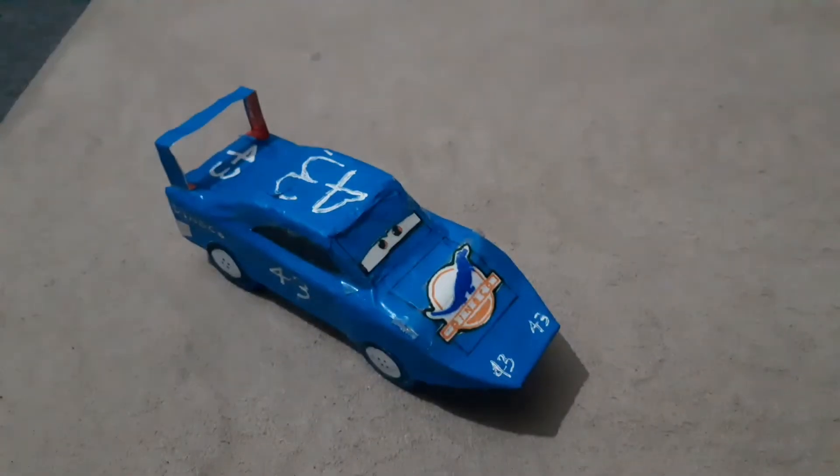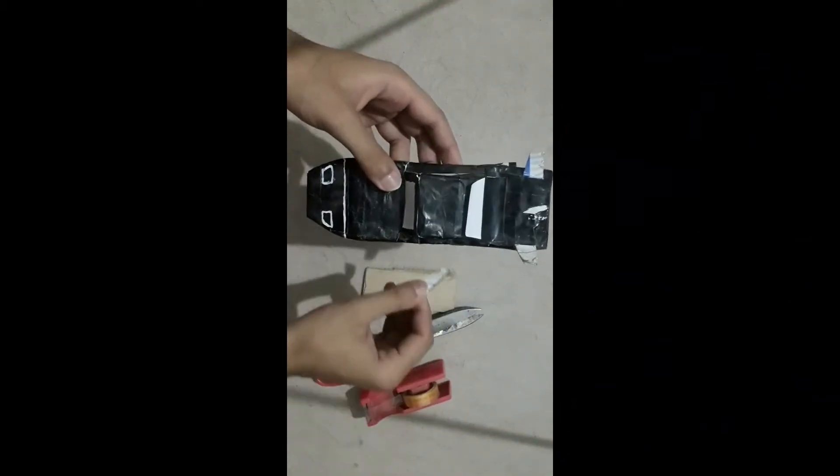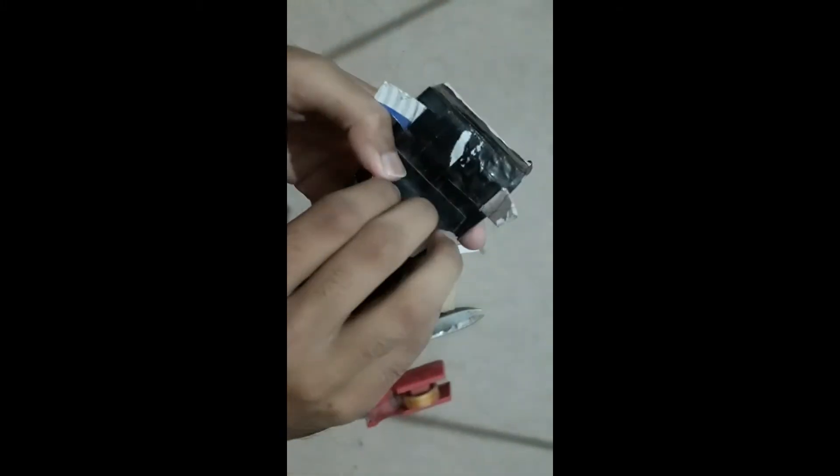First thing first, we have to strip the body down to its bare bones. We're going to be using some of its old parts like these side windows and the front screen. Let's take it apart.